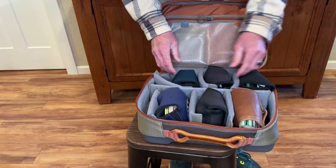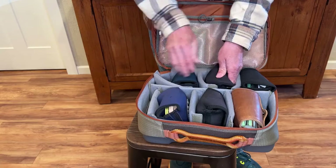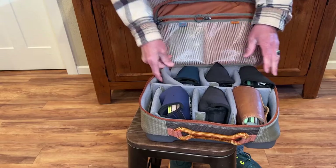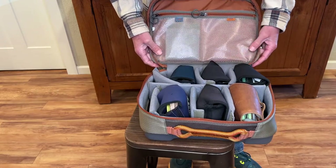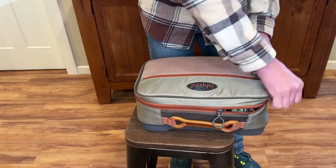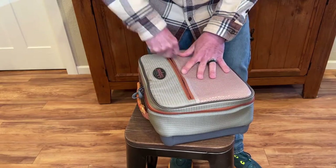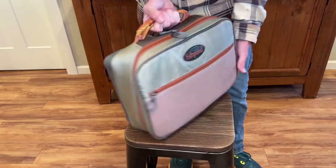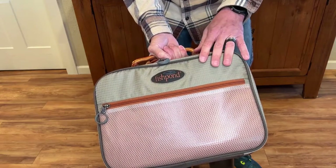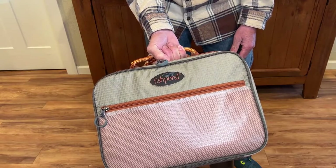This is the case you're going to want for larger arbor saltwater reels. I can comfortably fit six big saltwater reels in here, and there are some dividers you can work and play with — I haven't got it totally tuned up yet. The Stowaway is the one you want for your big reels. It's got a lot more capacity, hard finish on one side, soft on the other, with a pocket on the outside. That is the Fishpond Stowaway reel case. Protect your investment, get a good case — even if it never leaves the house, it's nice to have a dedicated storage spot for your reels. Now that I've got this, I love it.